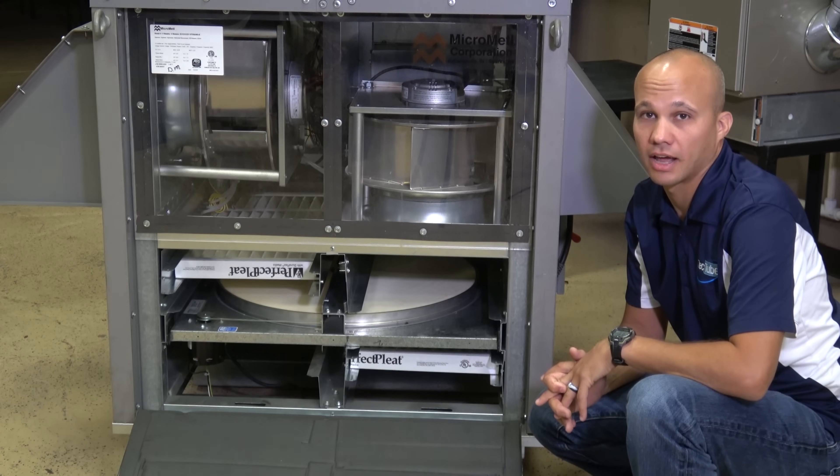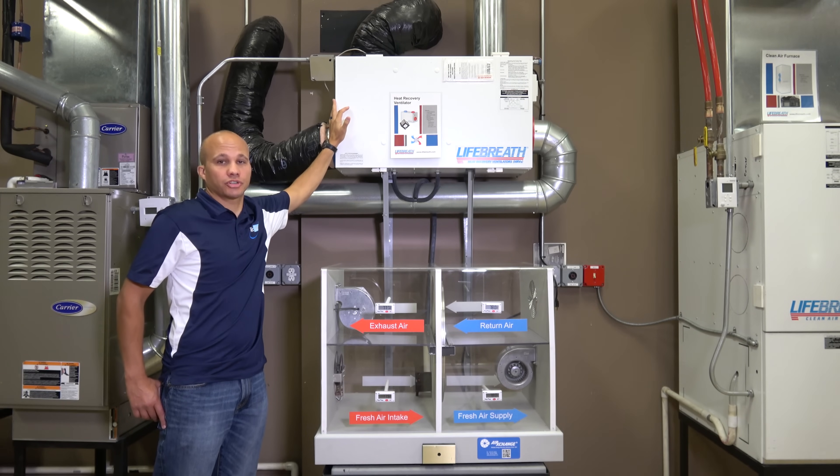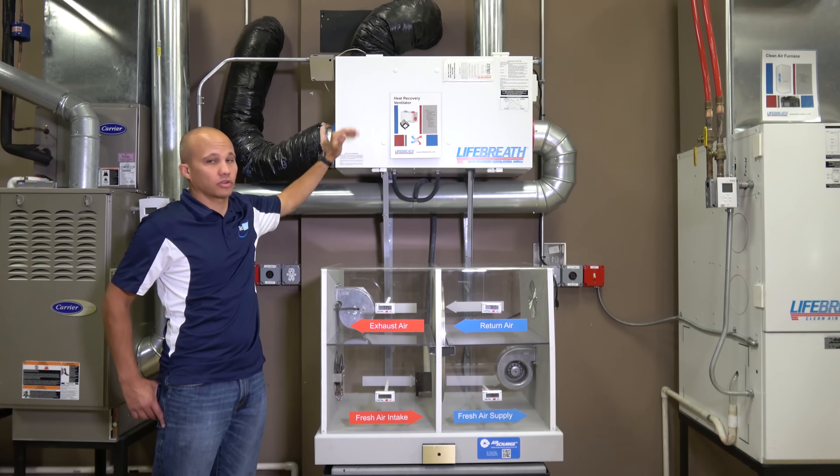Now this unit up here happens to be a residential-style HRV. HRV stands for heat recovery ventilator. It is a form of an ERV — energy recovery ventilator — but it doesn't do any moisture transfer; it just does dry energy. Residentially you could have ERVs or HRVs, and the same applies commercially. All of them come in both forms. This one just happens to be an HRV coincidentally.